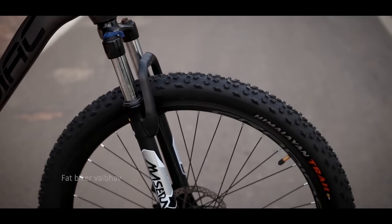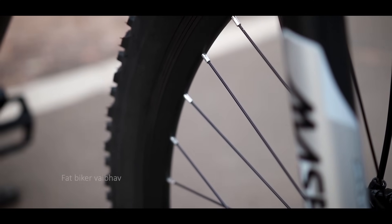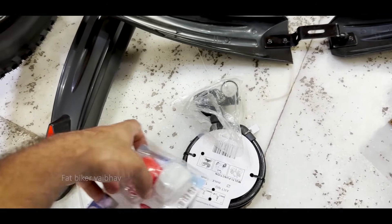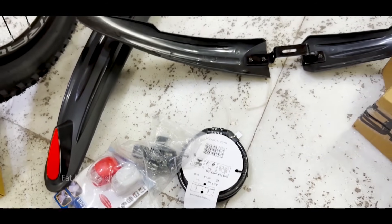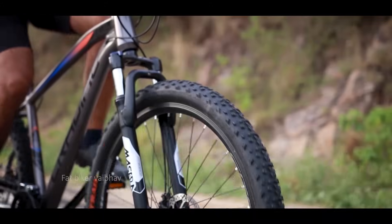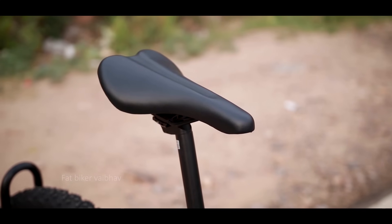If you notice the suspension, this is from Zoom. It has double wall alloy rims. When you purchase the bicycle, you also get a kit which includes a mudguard, a lock, a light, a bell, and even a bottle holder. The handlebar silver width is 680mm — if you are doing mountain biking, this is the standard width, though compared to a road bike it is quite wide. In this case, you also get a pure saddle option.